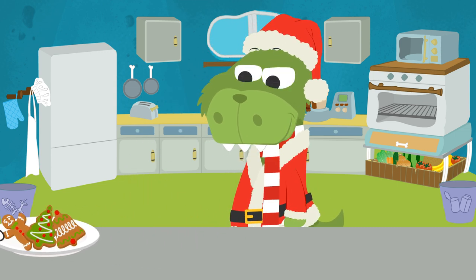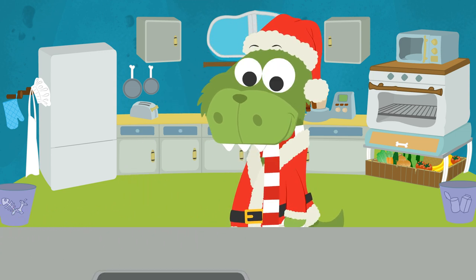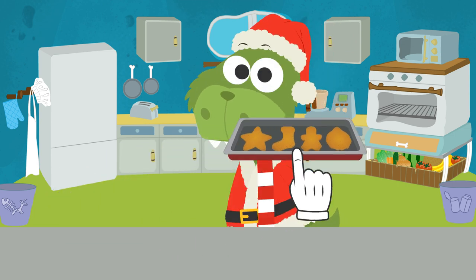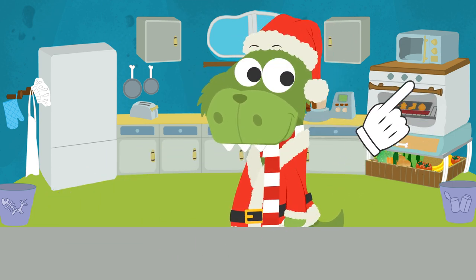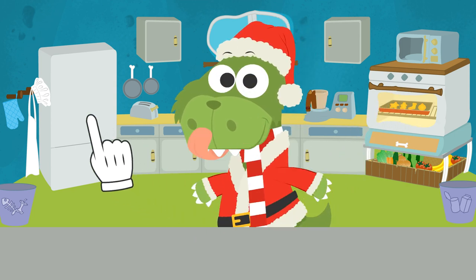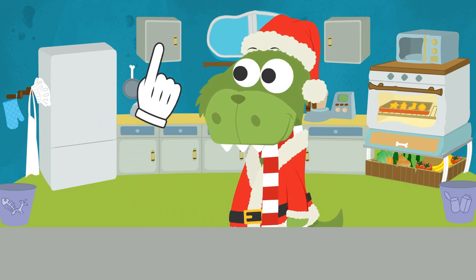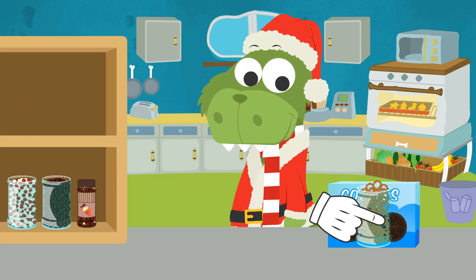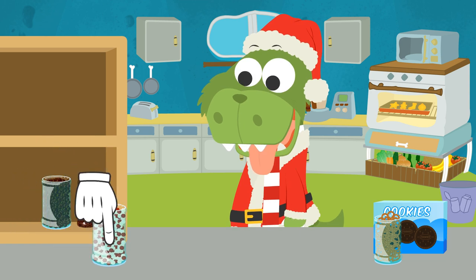We'll leave these ones next to the fireplace, and we'll bake these ones so we can decorate them. What do you think? Don't worry! While they are baking, I'll show you how to quickly make a Christmas cookie. It's really easy! Look - we need two kinds of cookies and some dark chocolate shavings for the eyes.